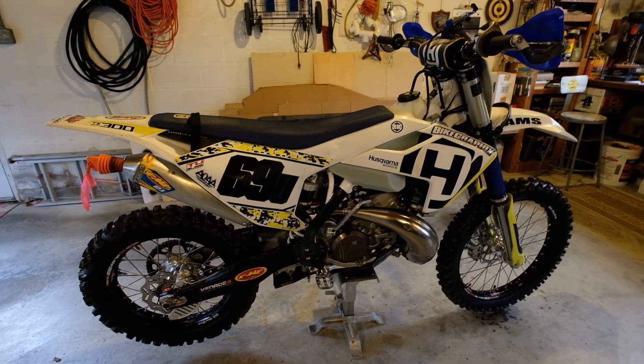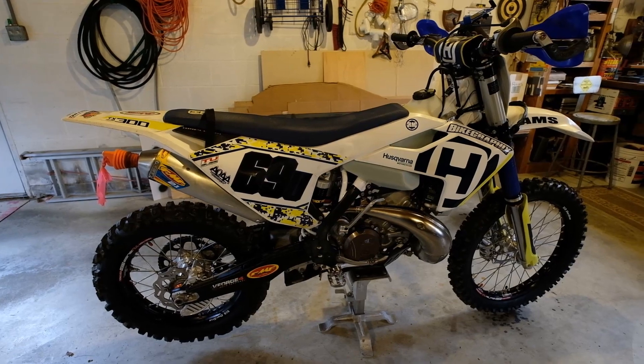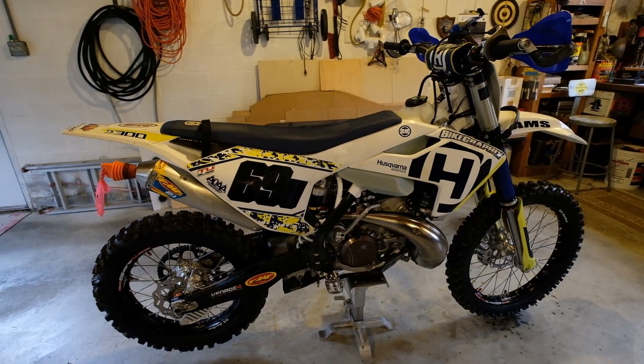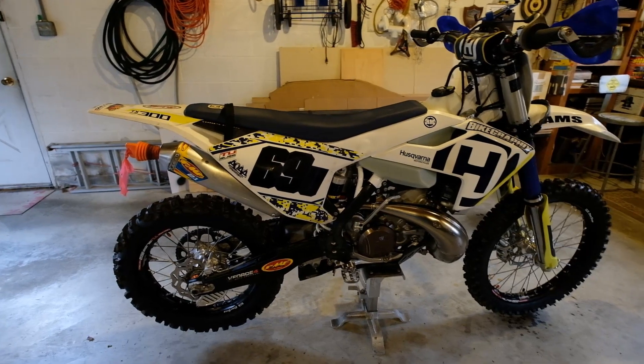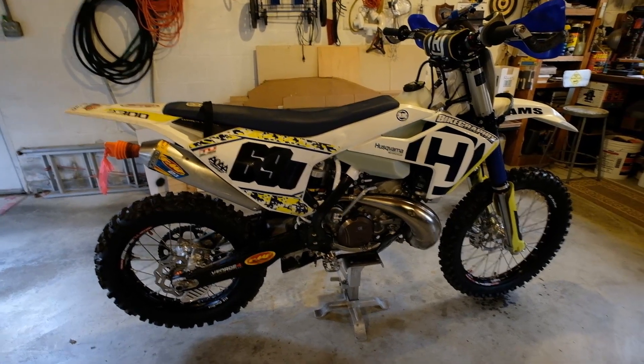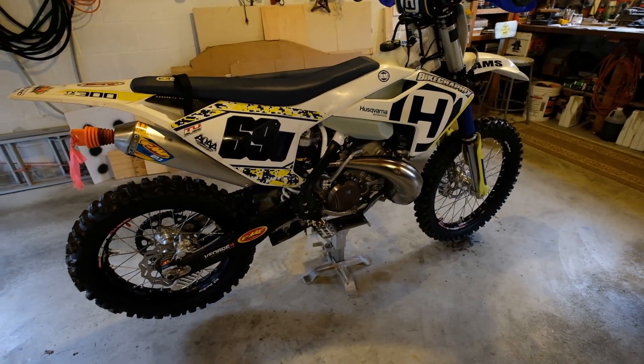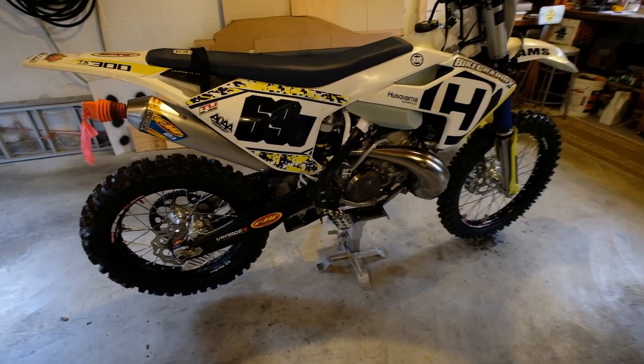Having 56 hours on the bike and riding at AOAA and coal country — there's a lot of water and coal dust — I ripped the bike down. I'm going to throw in some pictures here for you.